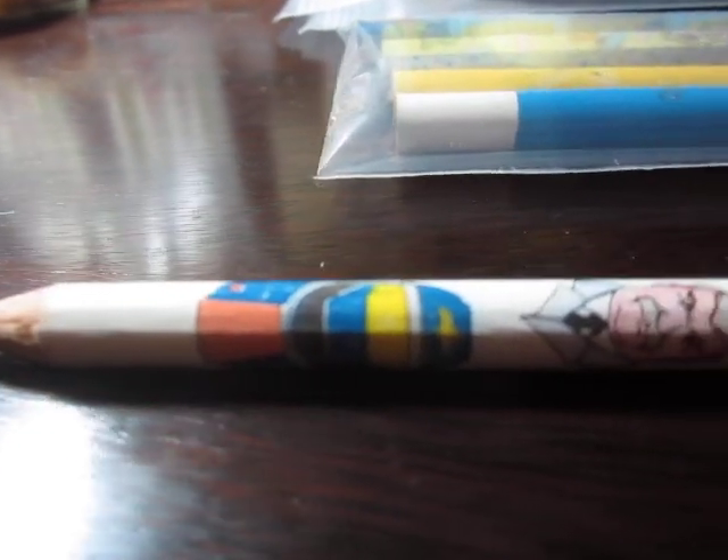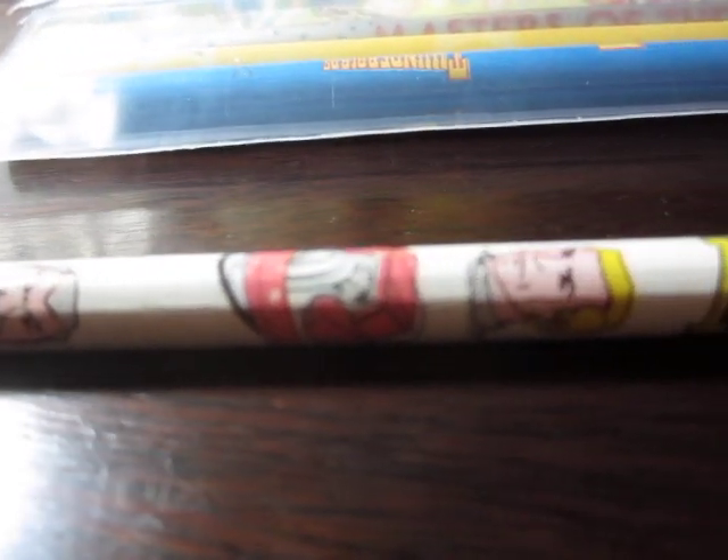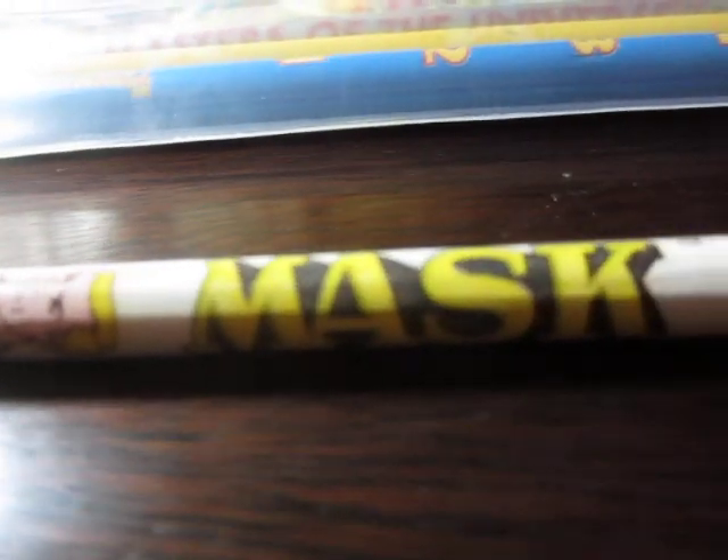Hello YouTube. This video is from my friend Knife who wanted to see my mask pencil. Ordinarily I'd make a video like this private because it's not going to be interesting to anybody who isn't Knife. Knife probably won't find this interesting either, but he has to see it so here it is.